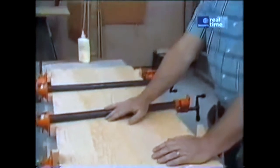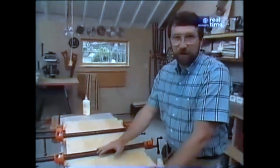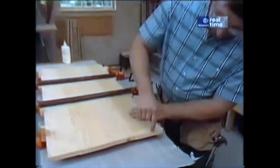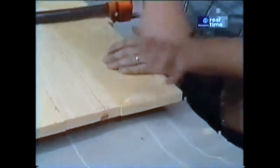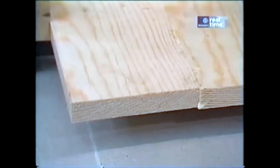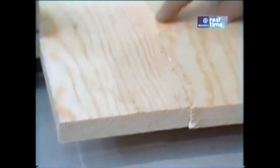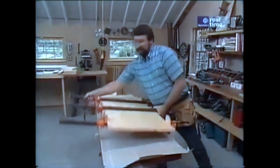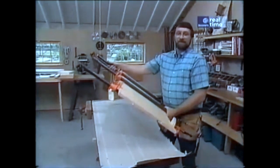Now I'm ready to glue up the top. I'm using four boards rather than one or two wide ones, so that I have more stability and a much stronger top. When I do the glue-up, I pay attention to the growth rings — alternating them up and down — and that will add stability and make the top less likely to warp. Notice that very little glue has been squeezed out. Clamp with just enough pressure to hold the boards together. If you put too much pressure, it might fall apart. So now we'll set this aside and then we're ready for some grooving and mortising.